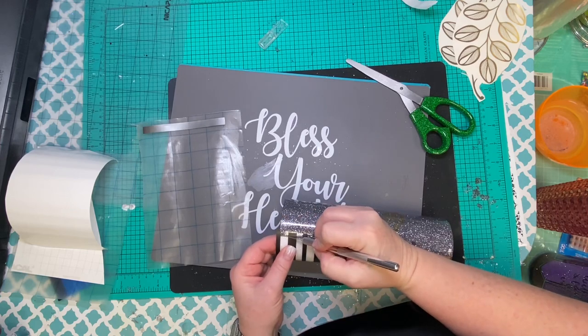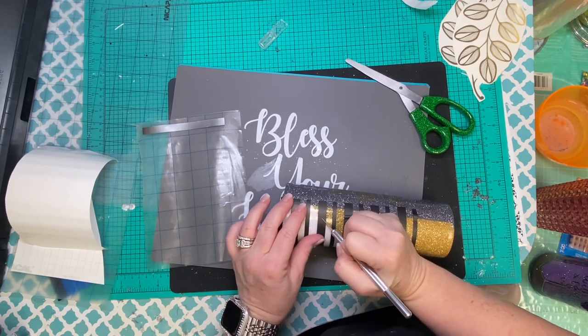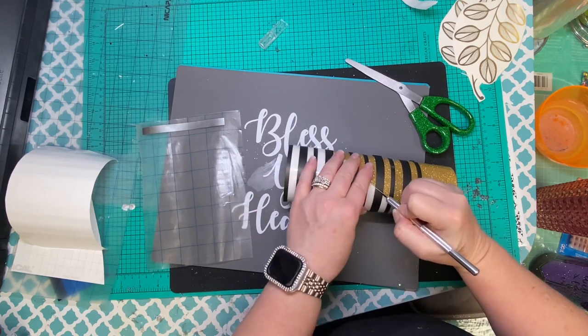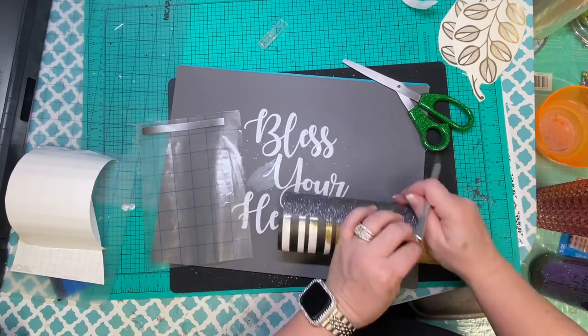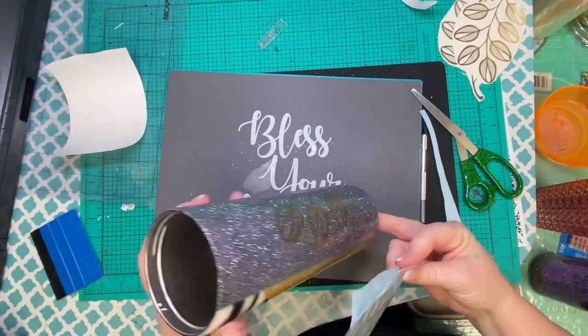This is one of those instances where you really do need a super sharp craft knife. I know we all have those lovely ones hanging out in our craft room. This one has a new blade so it is cutting like butter.